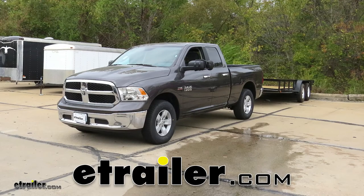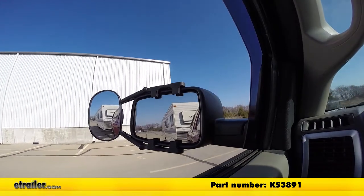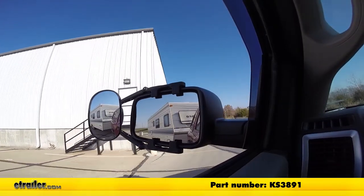Today we'll be test fitting the K-Source Universal Towing Mirror, part number KS3891, on the 2018 Ram 1500.